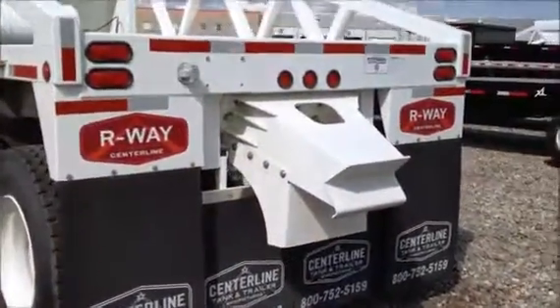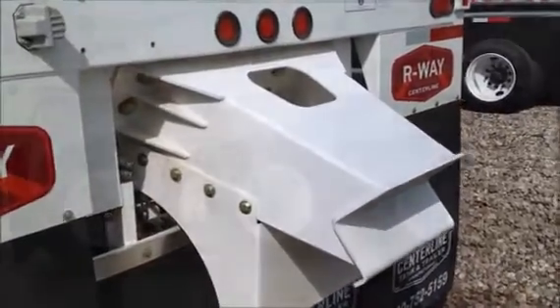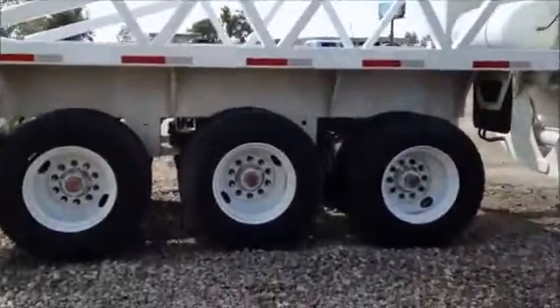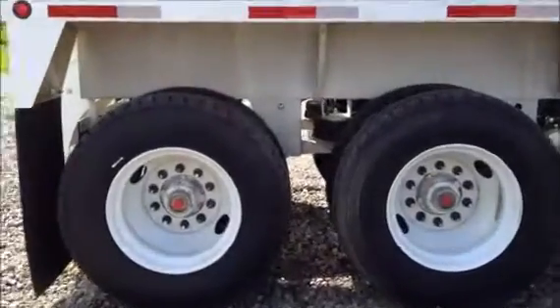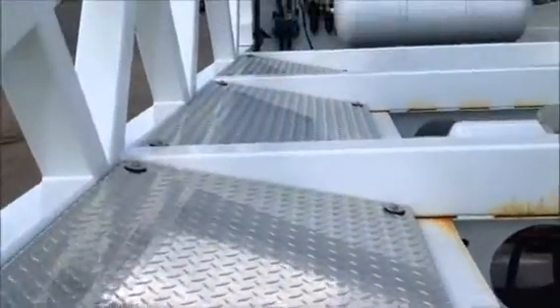It also has the bolt-on push block on the rear of the trailer. This is a 3-axle with air ride suspension, and the rearmost axle is an airlift.